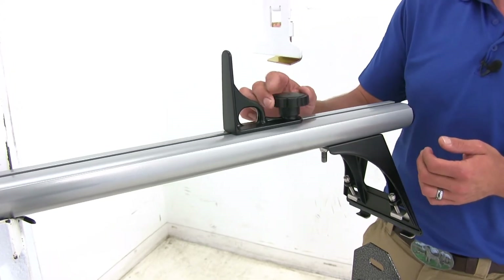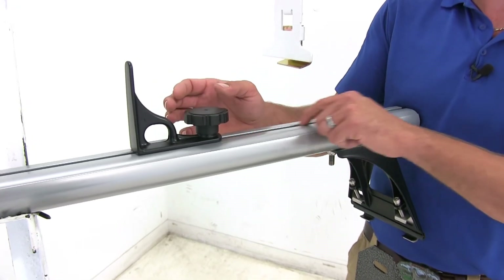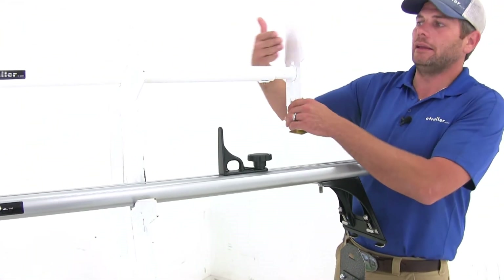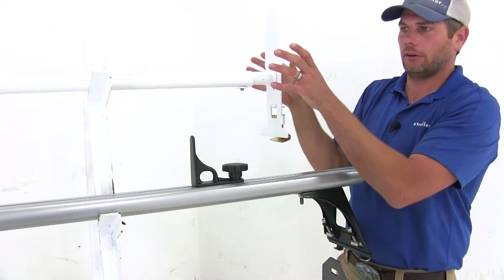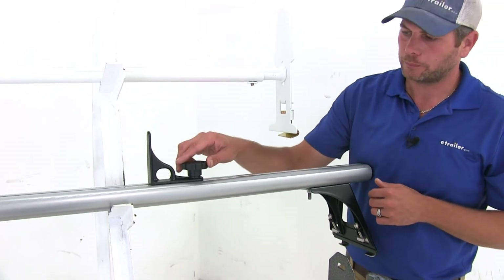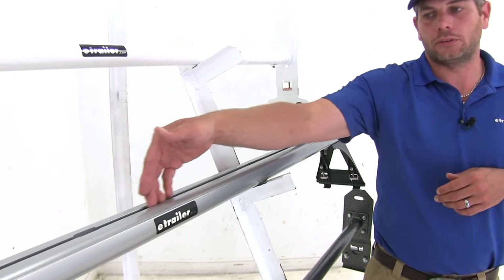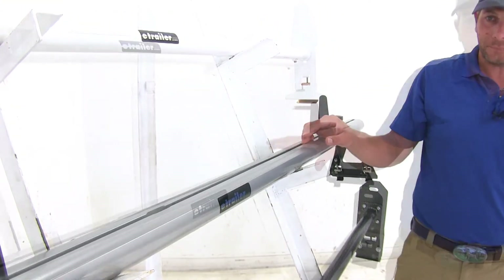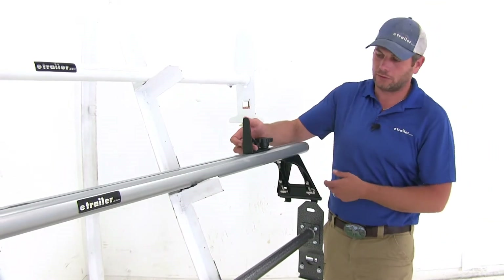Another big advantage to the Track Rack system is the adjustable load stops. These move side to side and float freely in the T-track, whereas with the Max Tote or the Rolla the side of the ladder rack acts as the load stop. With the Track Rack we can decide where we want items on the crossbar. The T-slot also allows us to use T-track style bike racks or roof racks, making the Track Rack a more versatile style rack with additional tie-down points.